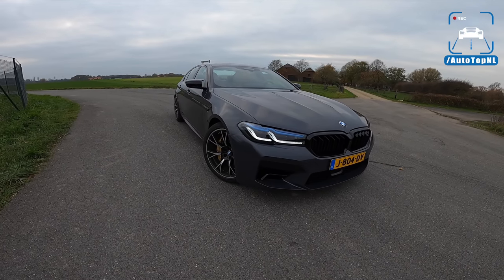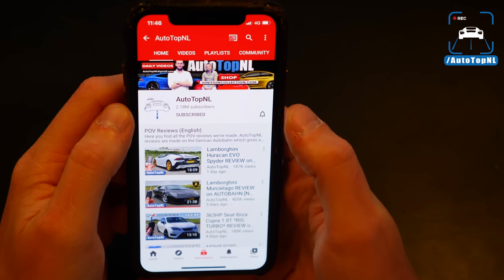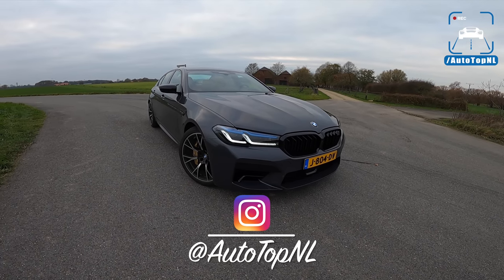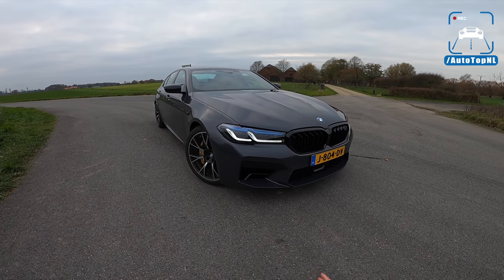Then we'll take it for a drive towards the Autobahn for an Autobahn blast. But before we begin, don't forget to subscribe and hit the notification bell if you want to receive updates when we upload a new video, and check us out on Instagram @AutoTopNL. Alright, let's start at the front, because this is the biggest change to the 5 Series and to the M5.